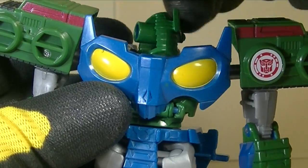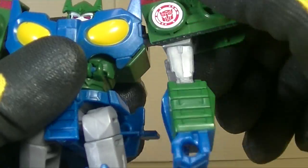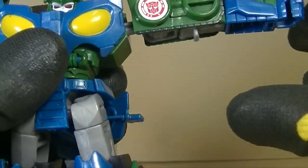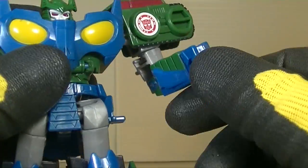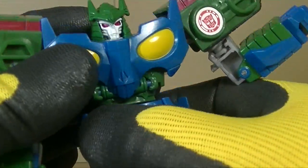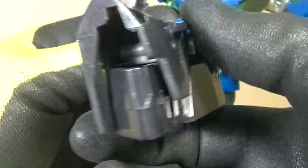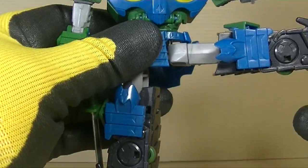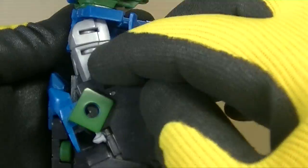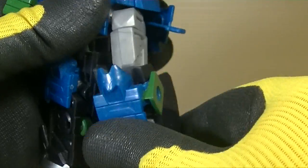Head will do 360 and he can look up in the air — part of transformation. Shoulder, you can do 360. His arm — if you turn it, you can go all the way out to the side. Below that shoulder you've got 360, and you've got a 90-degree elbow. Waist — you've got 360 spin right there. Hip is on a ball joint, so you can go all the way forward or all the way out to the side. Knee will do a little bit more than 90 degrees. There's your articulation.